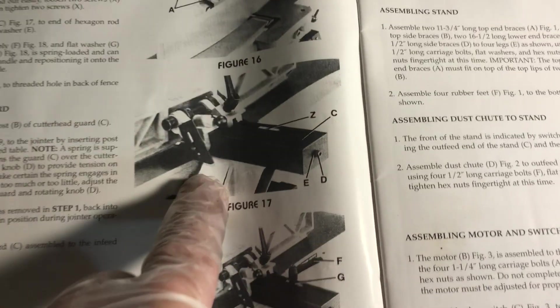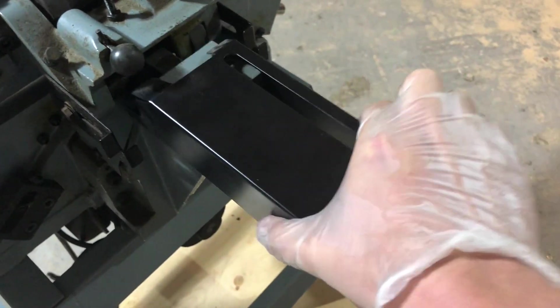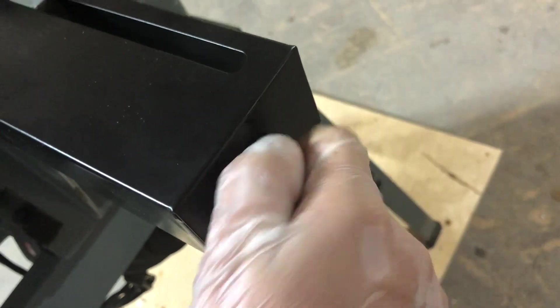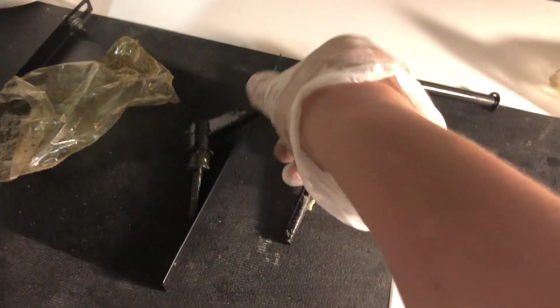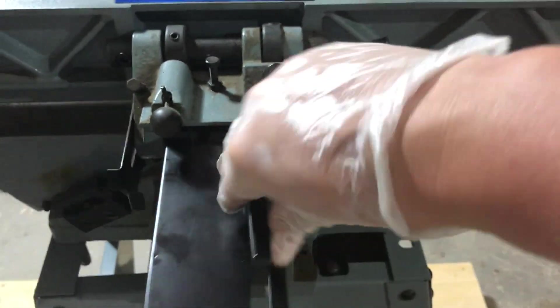Next we're putting the guard on the back of the fence. These pictures in the manual are pretty black and white — it's hard to see. There's a screw already in there, so I took that screw out, pushed the fence up a bit, and now I'm going to put that screw back in the fence. The next piece looks like a little handle that goes in that hole at the end. It's covered in grease, so I'm going to wipe it down, put it in, and it screws in to hold the fence in place.